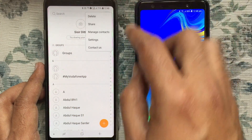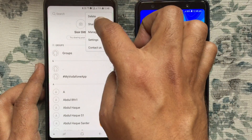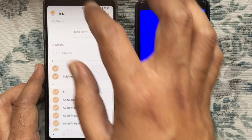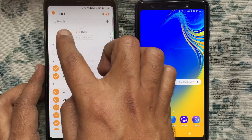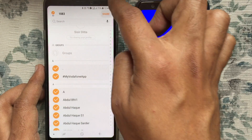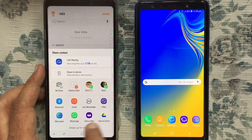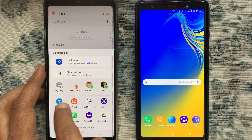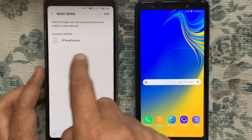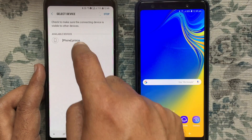Now tap on Contacts from the old phone, then tap on the three-dot menu at the top right corner. Tap on the Share button, then tap on the 'All' radio button to select all contacts. Here 1083 contacts are selected.